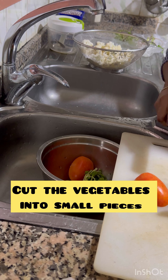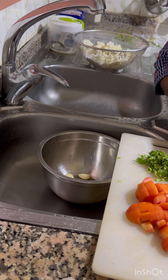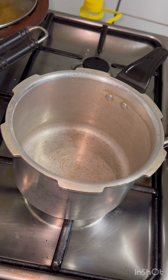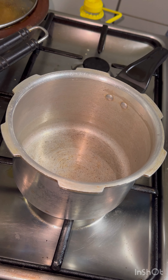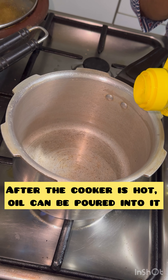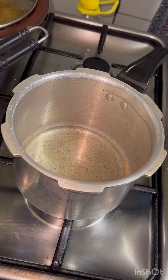The whisk is ready. The whisk is ready to work. The whisk is ready to make the whisk.